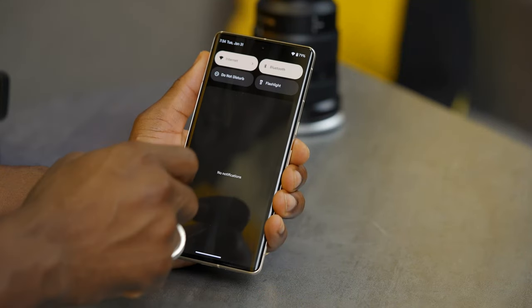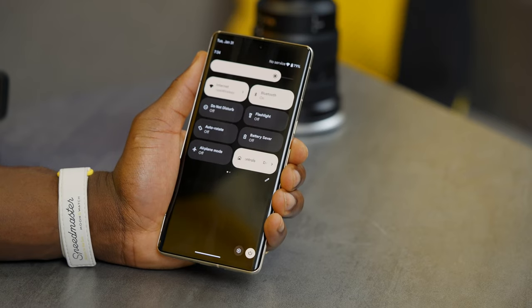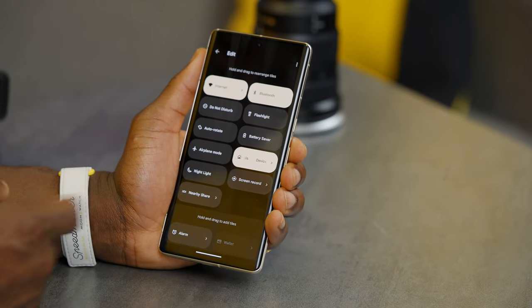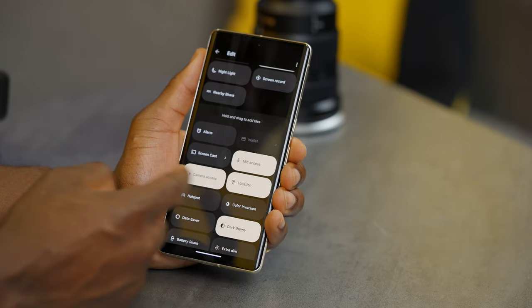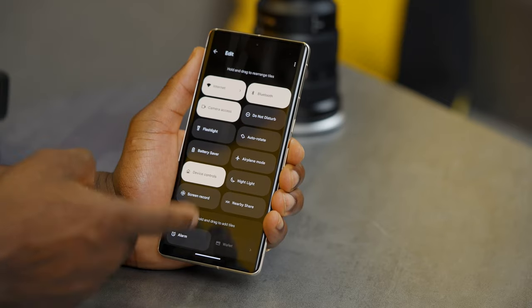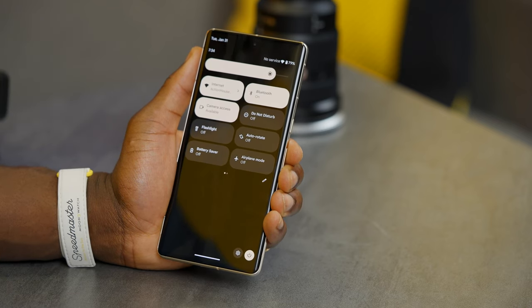Another cool modification is the quick settings drawer. The first time you drag it down it shows four important settings, drag a bit more for another four. You can rearrange these — for example, if you don't use Do Not Disturb you can remove it and replace it with something else. Tap the pencil icon, press and hold any item to drag it where you want. Once done, go back to the main screen and your chosen shortcut, like camera access, will always be there.